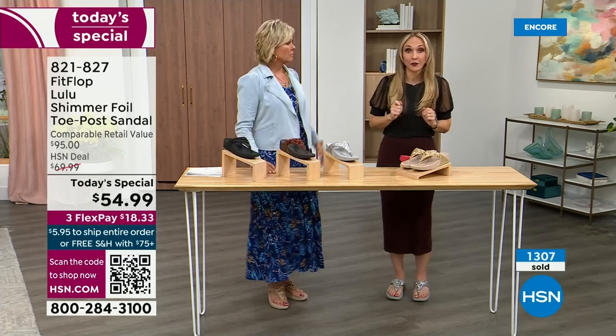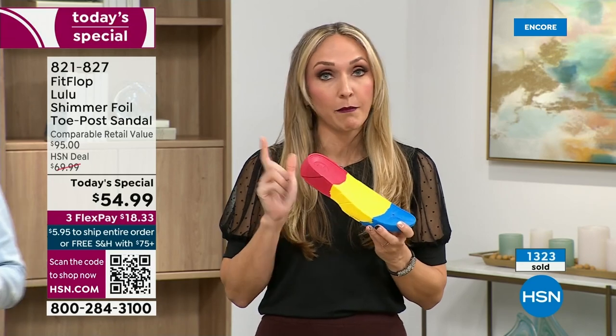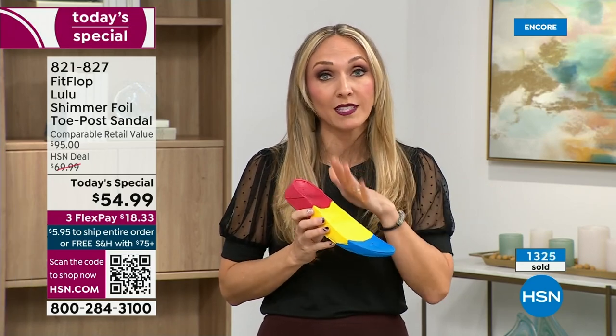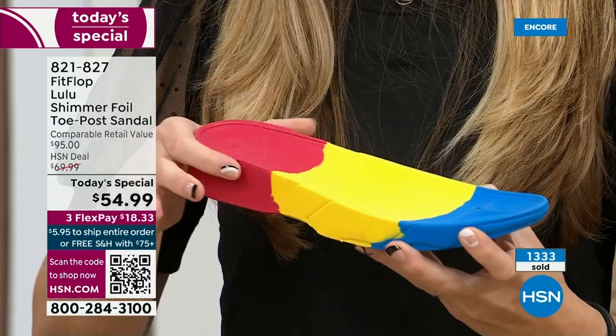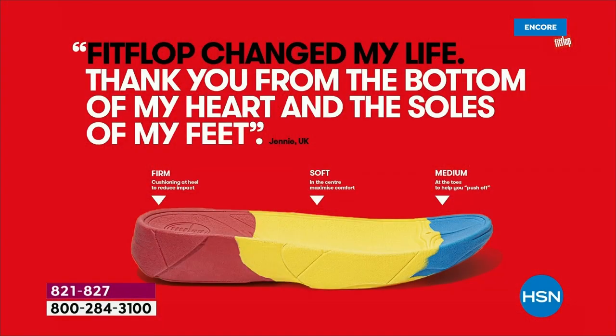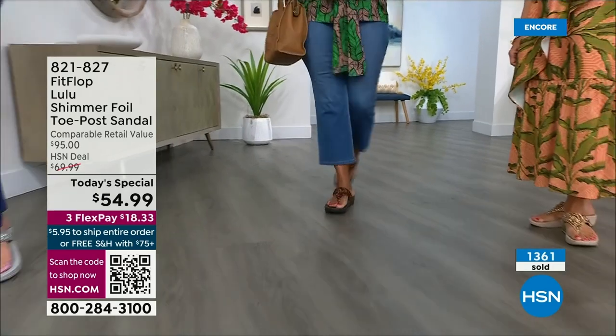FitFlop takes their APMA approval very seriously. Fashion is a big part of what they do, but making sure all shoes promote foot health is paramount. You're going to see a few different soles throughout this hour and the next 24 hours. It all starts with that micro wobble board technology — triple density foam with some cupping at the heel and a wedge. That inch and a half lift is to properly align your foot. If you're flat on the ground, you're leaning back and not giving a proper strike pattern when you walk. All the scientific mumbo jumbo doesn't mean much if the shoes are ugly, which is why FitFlop began.